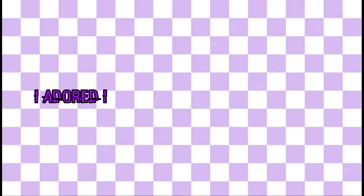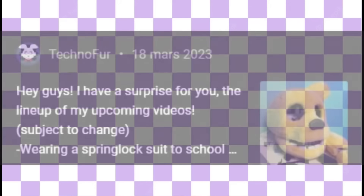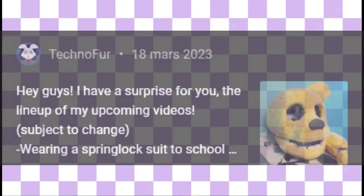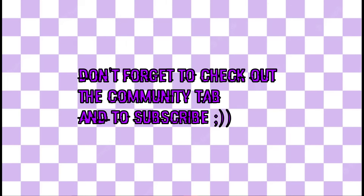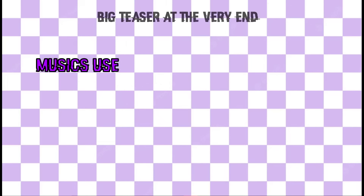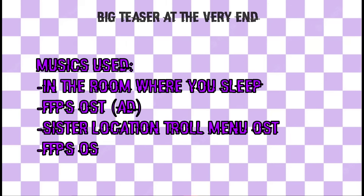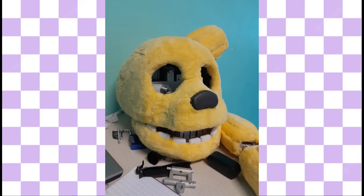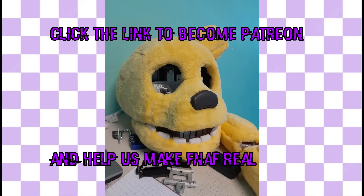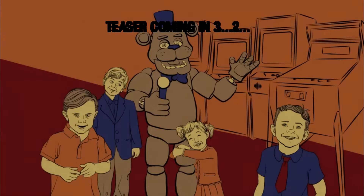I adored it. Anyway, if you've been watching my posts on YouTube or my Instagram posts, you know that the next video is gonna be fire. Thanks for watching, please share the video, and if you want to support the project and see Five Nights at Freddy's become real, you can become a Patreon by clicking the link in the description. Always wanted to say that — anyway, have a nice day, bye!